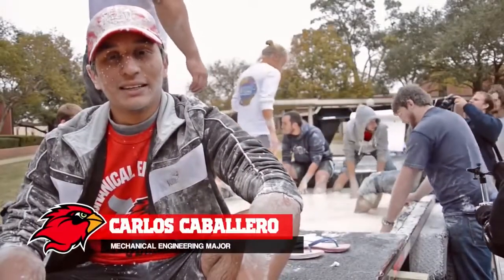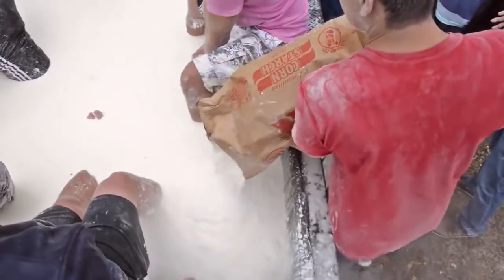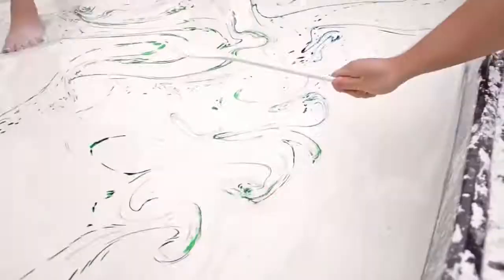Right now we're mixing in the cornstarch and the water, creating this thing called a non-Newtonian fluid. When it comes under pressure — you push on it, you jump on it, you walk on it — it behaves like a solid. You can take a hammer, hit it, and it will bounce back.